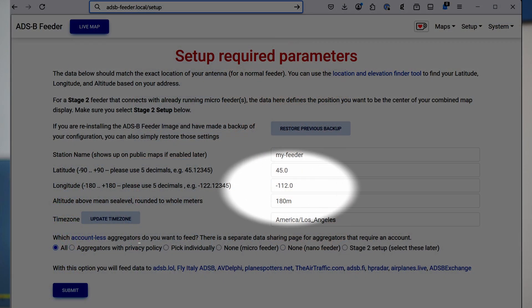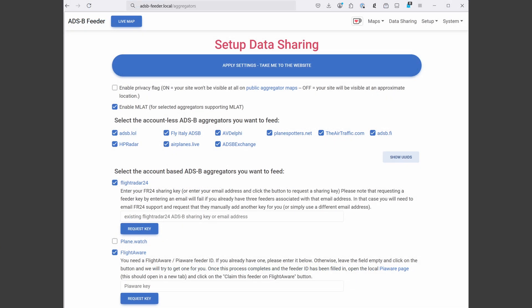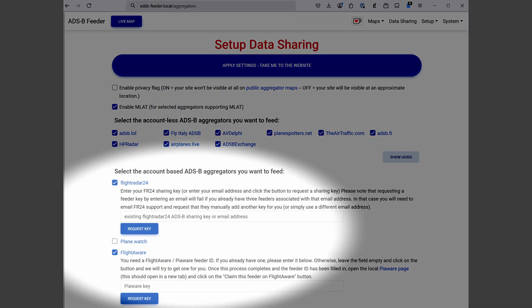With this, all of the hard parts are done. Now configure your location and decide which aggregators to feed. Of course, you need to set up FlightAware and FlightRadar24 in order to benefit from the free accounts — it's fully automated and really easy. There are also a couple of videos on my channel that walk you through the overall setup process and setting up FlightAware and FlightRadar24. So with under $60 spent and just a little patience, you can get two free subscriptions to commercial flight tracking services, allegedly worth $600 a year — and for good measure, you can support some of the open aggregators as well.